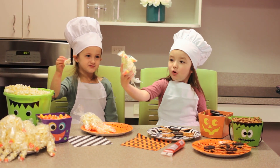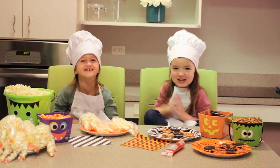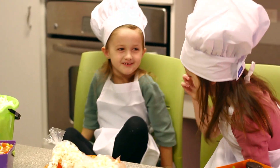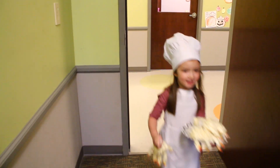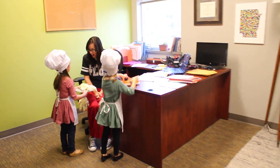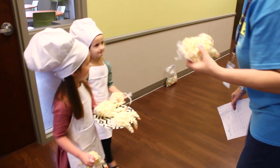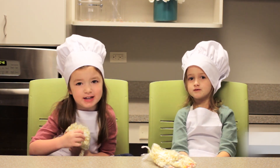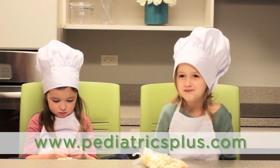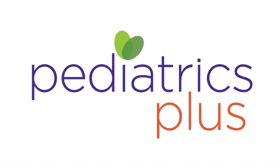This looks totally awesome! Thanks for watching our show! We can share it with our friends. That's a great idea, Lizzy! For more information for yummy treats, go to www.pididacticebluff.com. We'll see you next time!